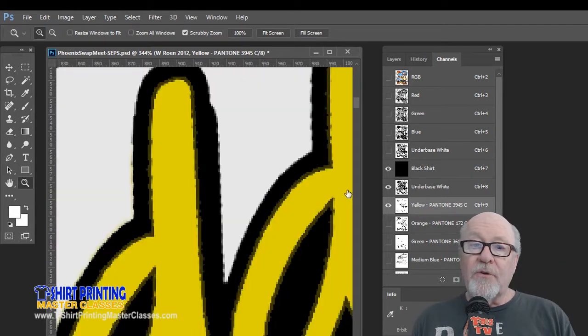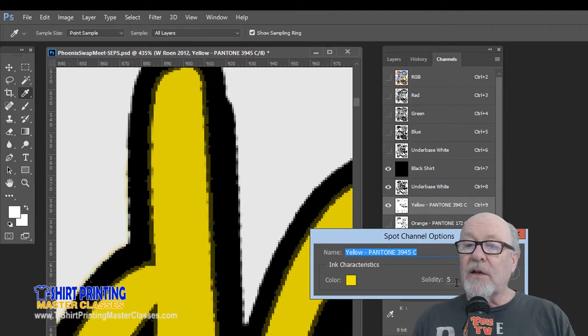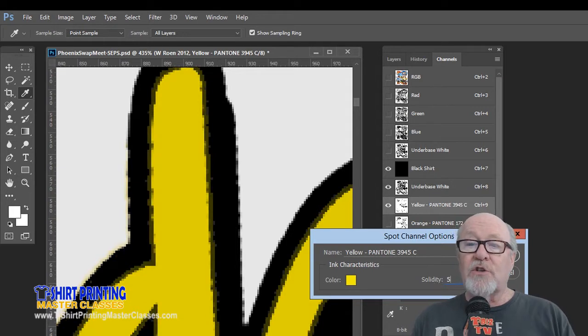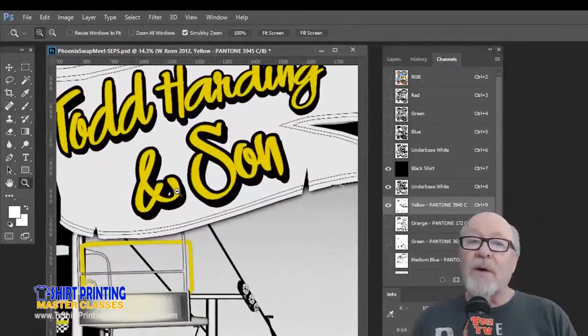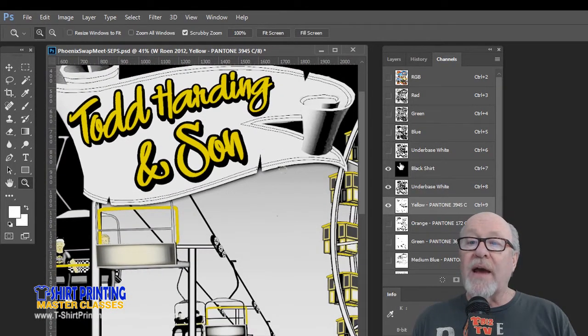Now if we look at this on the underbase, we can see where it's falling off because we've spread the yellow slightly. If we change that display number to a hundred percent, this is not how yellow is going to print on a black shirt — yellow on a black shirt is going to print like that. You're not going to see where the yellow falls off the white. So we're going to be able to print in register and not worry about being off register just a hair, because we've spread the yellow. We could have just as easily choked back the underbase instead.